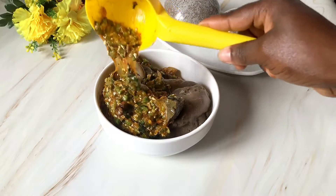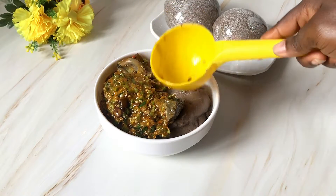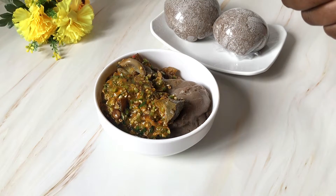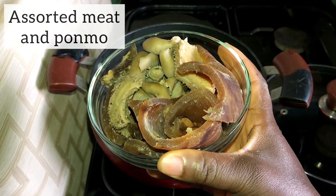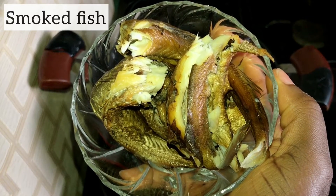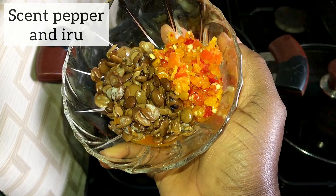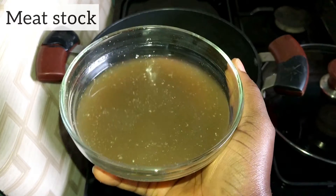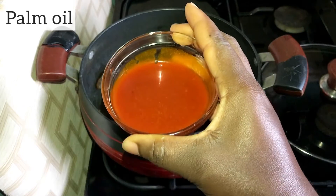For this recipe I use some leftover proteins from my freezer, so there's really no rule to the types of proteins you can use. Here I have salted meat and pomo, smoked fish — panla specifically — scent pepper, and iru. The scent pepper is just yellow scotch bonnet pepper. I have meat stock and palm oil.